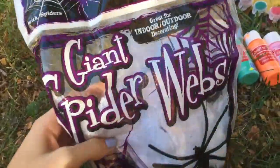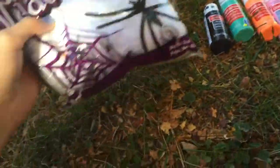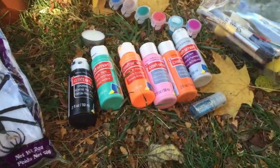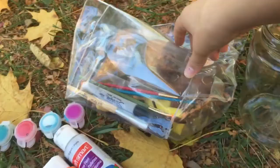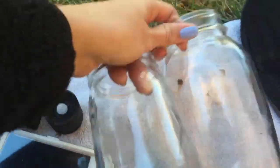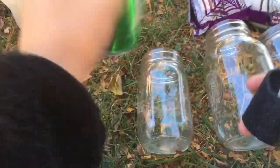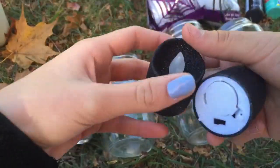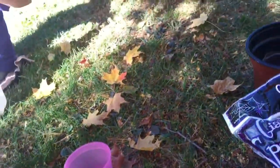For this you will need spiderweb — that's optional — paint, which is needed, glitter that's optional, a candlelight that's optional, paintbrushes, sharpies, anything. You will need mason jars and a Sprite can or pop can. There are other optional lights you can use as well, and you will also need a glass of water.